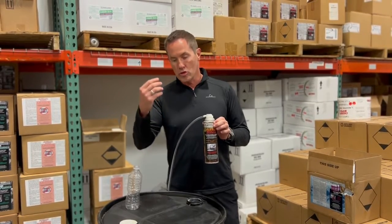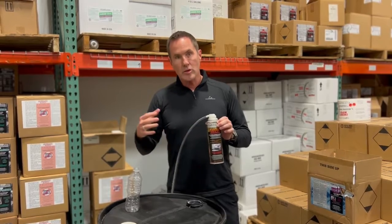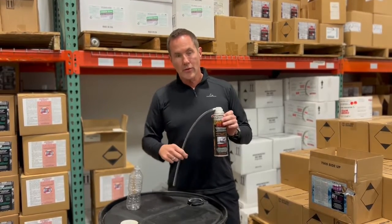It's also a foaming product, so when you spray it into the pipes and spray it into your drains, it's going to expand to completely coat the inside of the pipe.